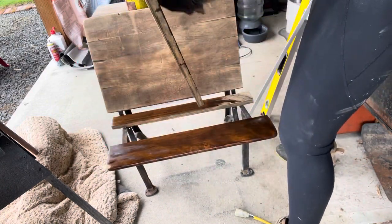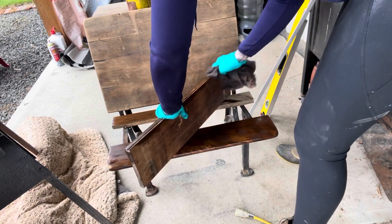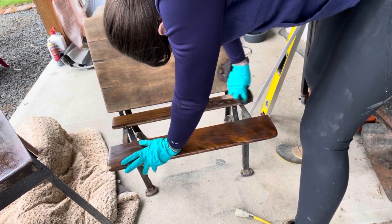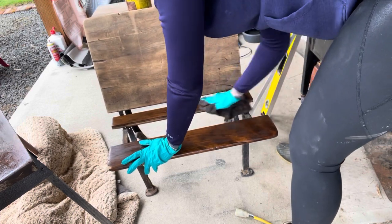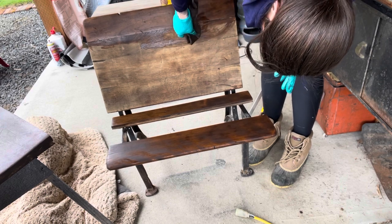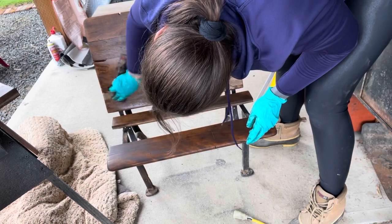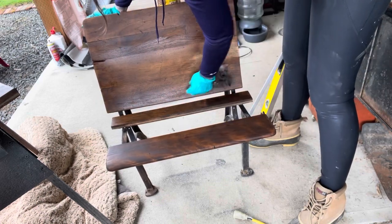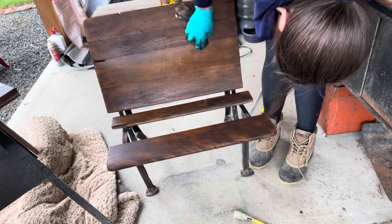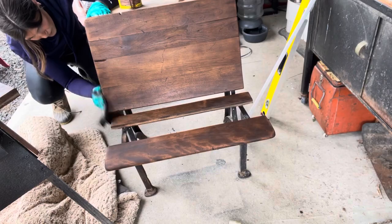When staining things that have nooks and crannies I like to take them apart so that I can stain within the seam, so that when they're placed back together you can't see any of the previous color showing through. I want it to be kind of seamless in the fact that it all looks stained the same color. I'm just using the dip and wipe technique where I dip my cloth into my stain and then wipe it onto the wood.